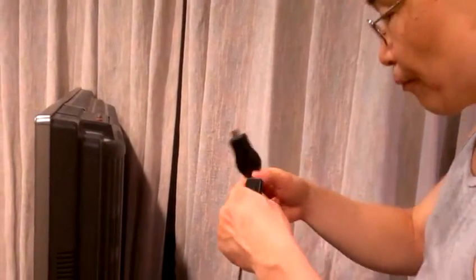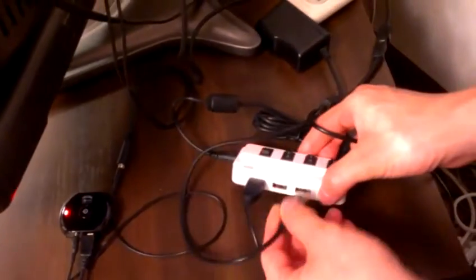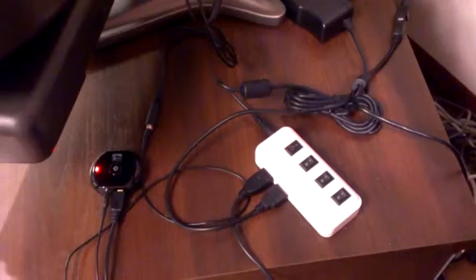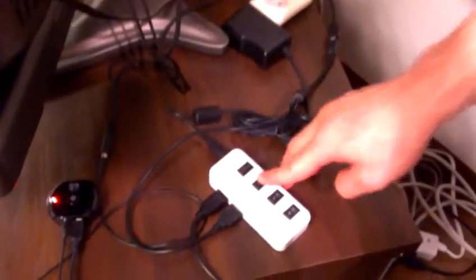So, I'm going to plug it in like so, and plug it into the USB hub, which is a self-powered USB hub. This hub happens to have a switch, so I'm going to turn it on. Let's go see the TV.